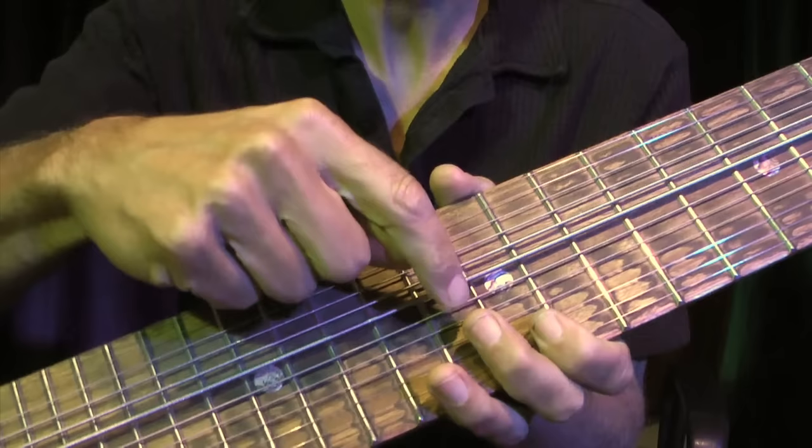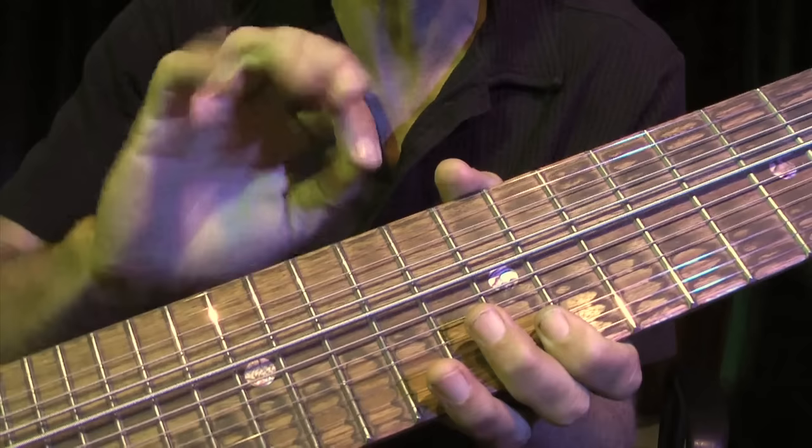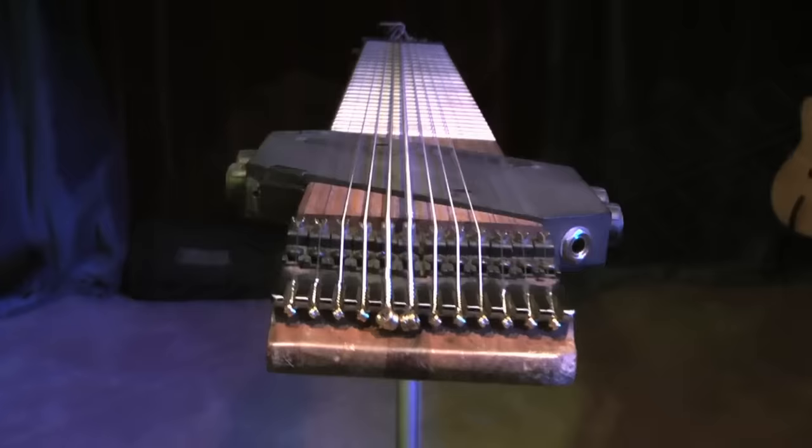As you can see here, this particular instrument has 12 strings on it. There are six on the bass side, and then there are six on the melody side. The bass side is tuned in fifths, which I'll get to later, and the melody is in fourths.